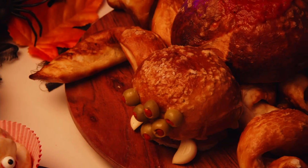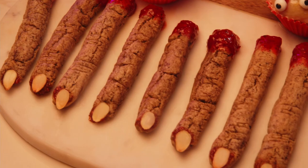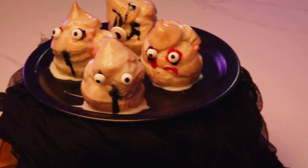Double double toil and trouble. Today we're making three Halloween recipes made in the air fryer: the spider pretzel bowl, the bloody witch fingers, and the spooky ghost puffs. Make sure to hit the subscribe button to become part of the Kusori community and hit the bell icon to see more recipe videos like this in the future.